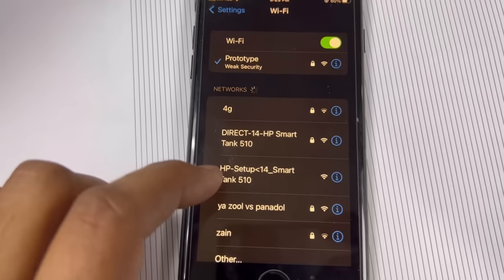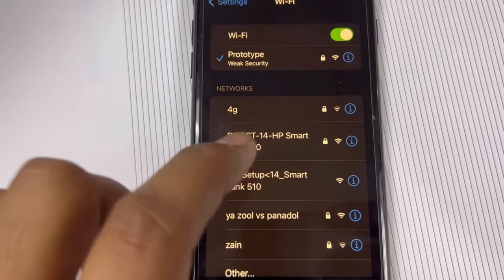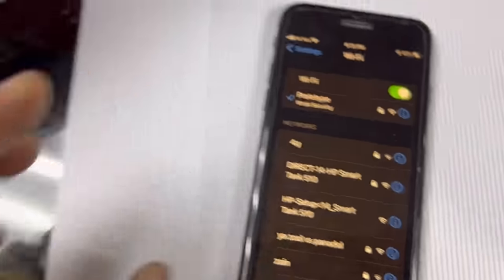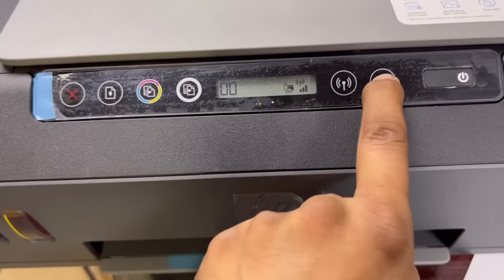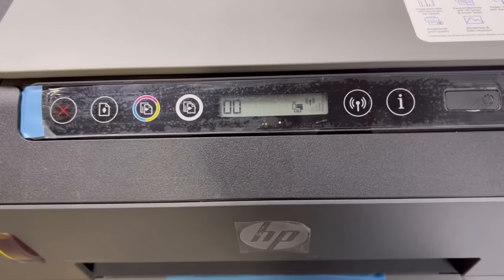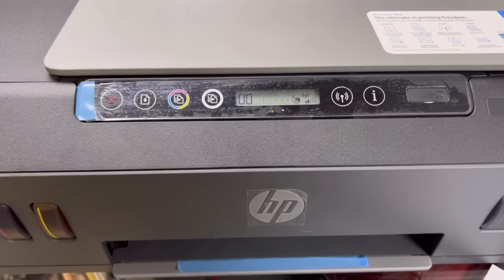Now if I check on my mobile, you can see it came here — 'Direct-14-HP Smart Tank'. But what is the password? To find the password, we will press the information 'i' button. That's the information button and it will print out information about the Wi-Fi network name and password.